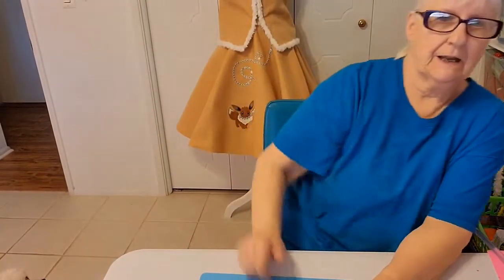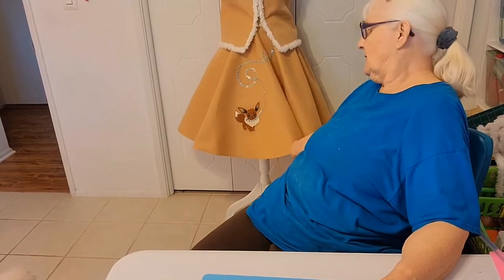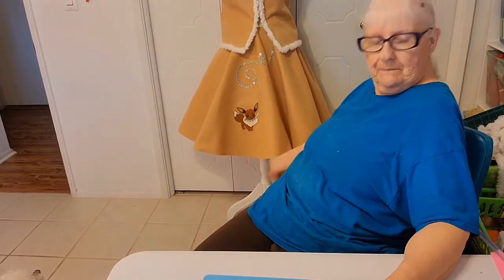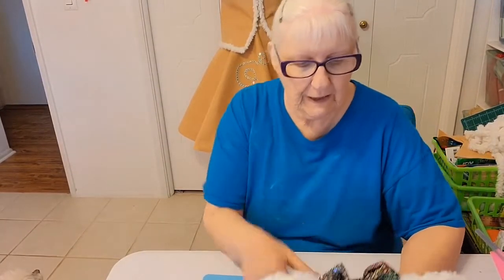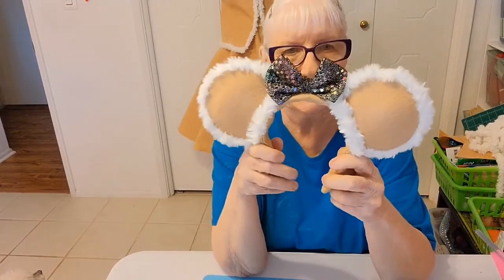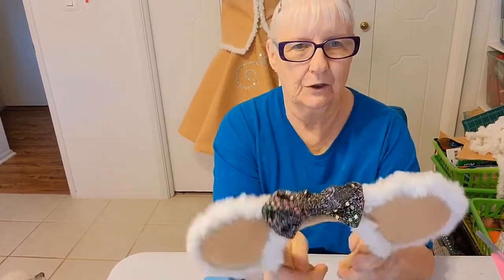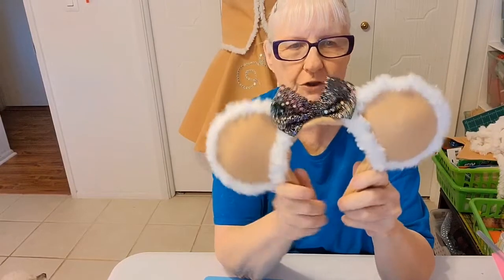Hi everyone, Crafty Nanny Cola here, and today as you can see I'm just finishing up my Eevee outfit for my Etsy shop. The only thing I have left to do is make the ears, and so I'm going to show you today how to make these ears. If you're interested in that, stay tuned and you can make these cute little Eevee ears for yourself.